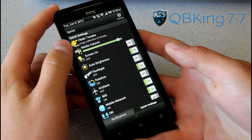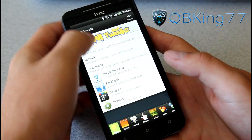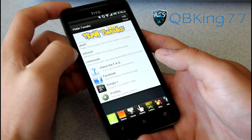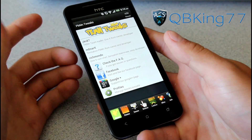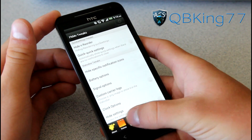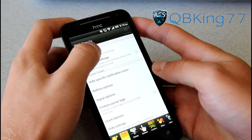You'll see it says Pokemon Tweaks right there. You've got a list of team members and such — follow them on Facebook, Google+, etc. Down here you have the status section, and you can swipe through the different categories at the bottom. Here it would be the status bar. You'll see you have quick settings tweaks — you can hide and reorder them.